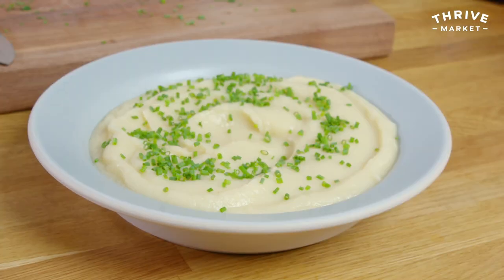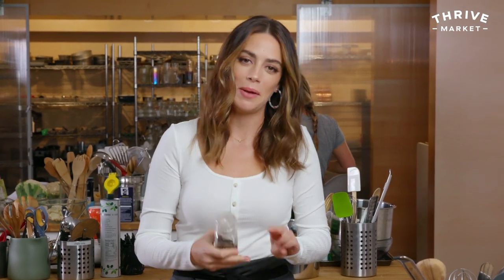Top with some chives, flat leaf parsley, and freshly cracked black pepper as well.